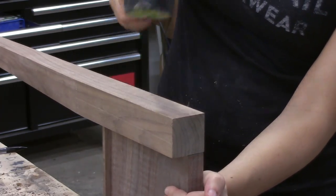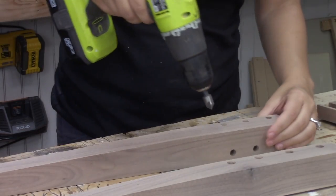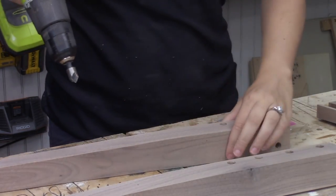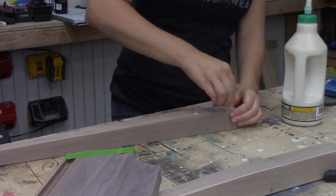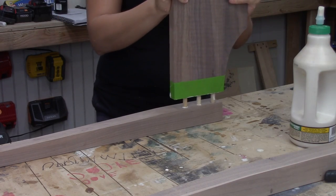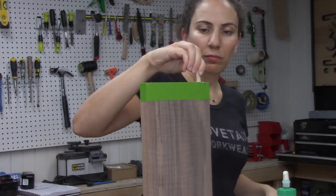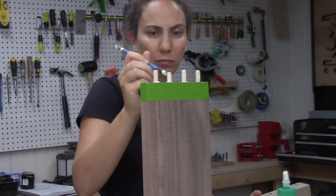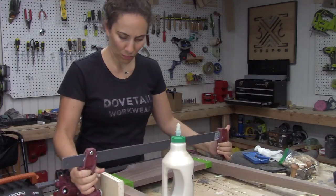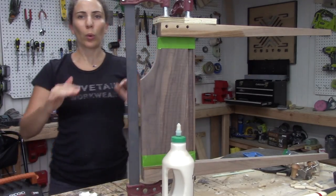I did a dry fit to make sure all the pieces fit, then sanded all the pieces before assembly. Before assembling, I used a countersink bit in all the holes so that the glue squeeze-out had somewhere to go and the wood wouldn't swell from the water in the glue. I put glue in all the holes, put dowels in, and put glue on the dowels — glue everywhere. I use way too much glue during glue-ups. I tried protecting the pieces with tape but there was still glue everywhere. I tapped everything into place, set it up in clamps overnight, and cleaned up most of the glue squeeze-out with a wet rag.